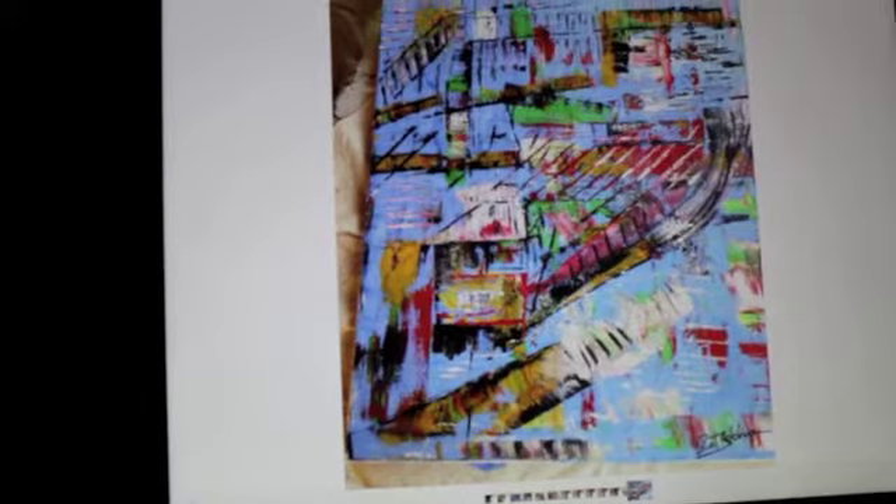I call this painting Cable Car. I painted it right after I left San Francisco the last time I did a seminar there. Here's a treat for some of you — I'm going to show you exactly how I painted it.